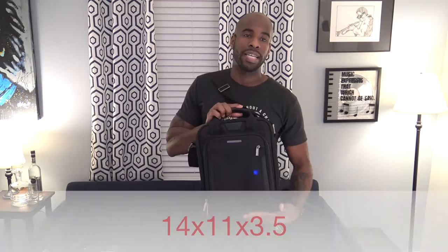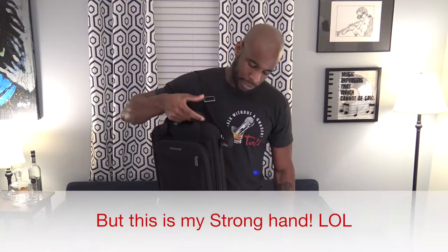The dimensions of the bag are 14 by 11 by 3.5 inches, and when they say 3.5 inches, that's all you're going to get out of this bag — we'll talk about that later. If you stuff it, that's when you start getting problems. It weighs 3.2 pounds, and it doesn't feel like 3.2 pounds, but that's what they had on their website.